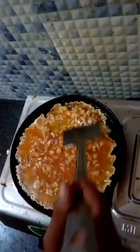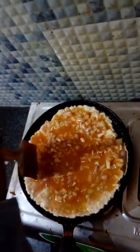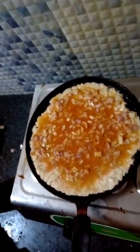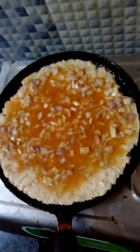Pour the egg mixture on the pan and spread the egg which we have mixed with onions, chili, and salt. See the color of the egg.